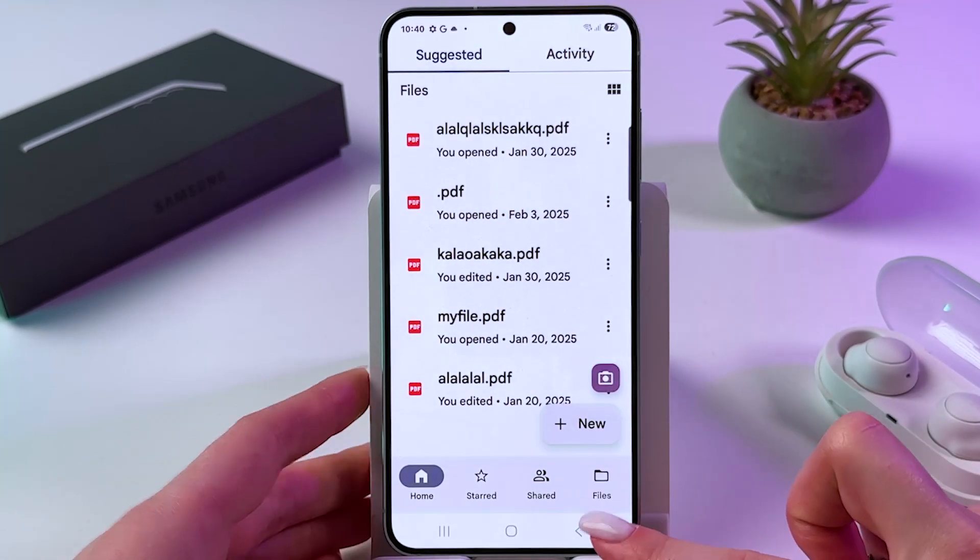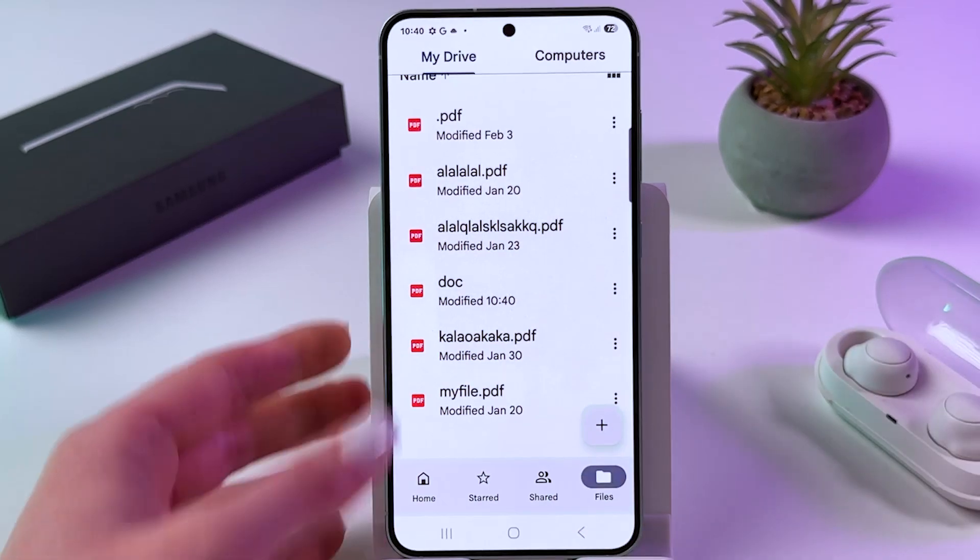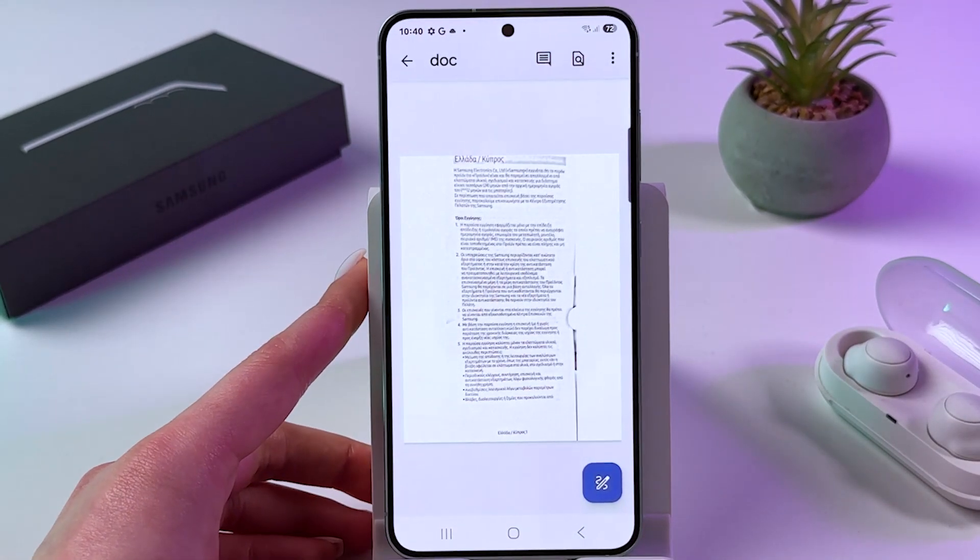Now let's find it in the list. And yes, here it is — saved as PDF.